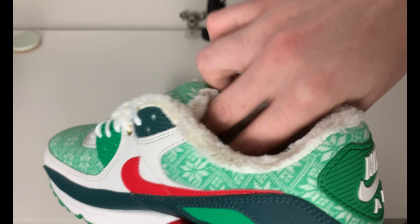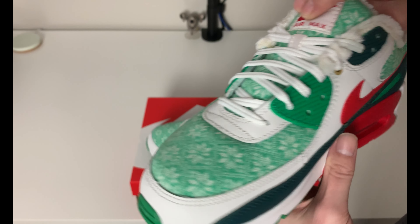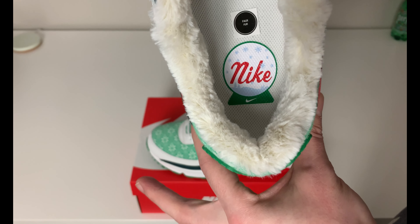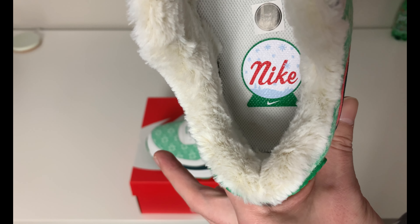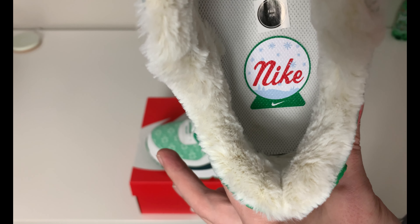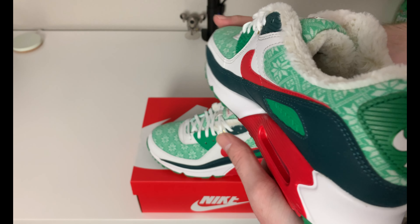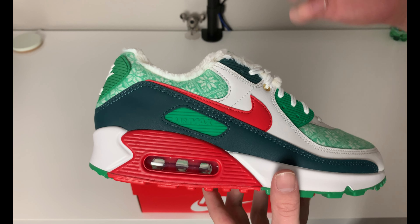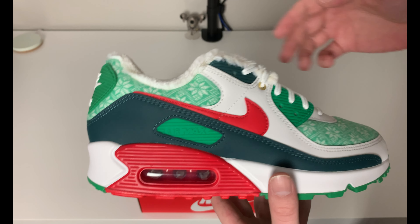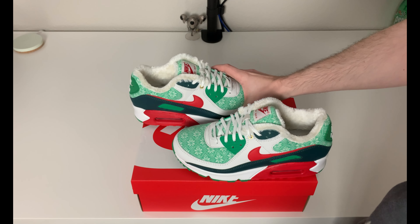You do have a green tip on these laces, so they're not just clear. But probably one of my favorite details on here, besides the sweater material on the toe cap and around the upper, is on the insole - it has a Nike snow globe looking like it's been shaken up with snow going around and the Nike logo underneath on the green stand of the snow globe. I like that detail - no one's going to see the insole, but I just like when companies go that extra mile and add the little details.